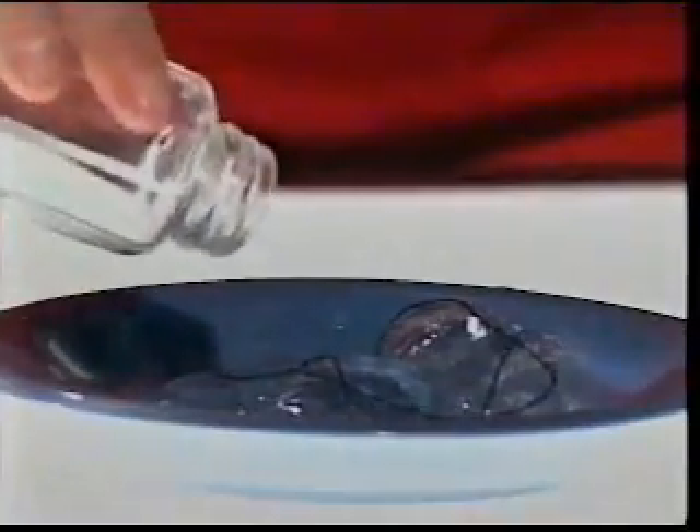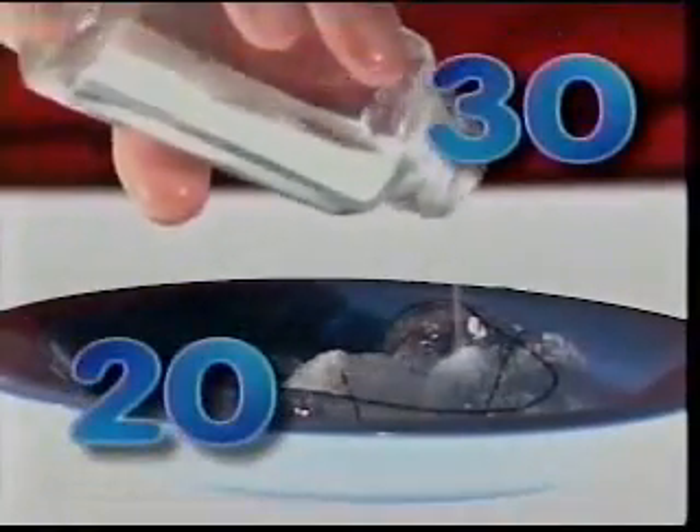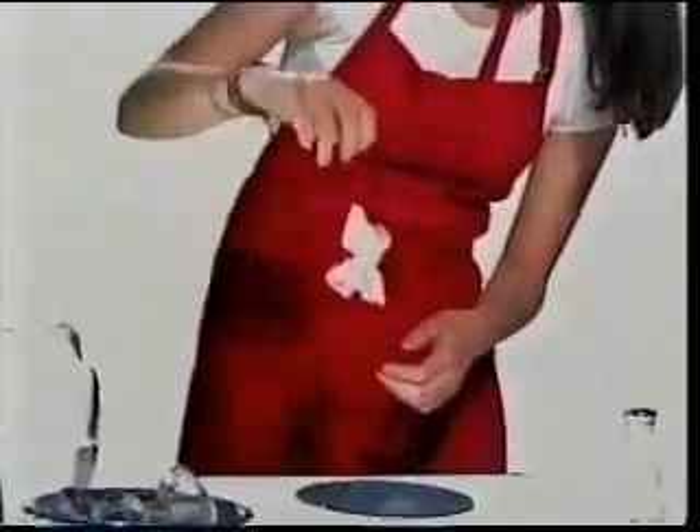Third, add salt, and then wait 20 to 30 seconds. Did you succeed? Were you able to lift the ice with the string?